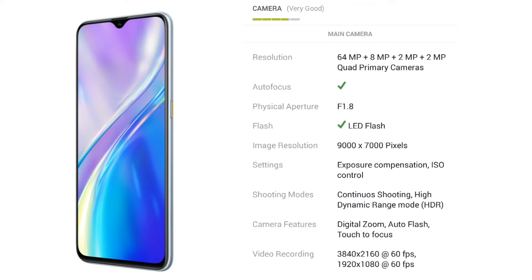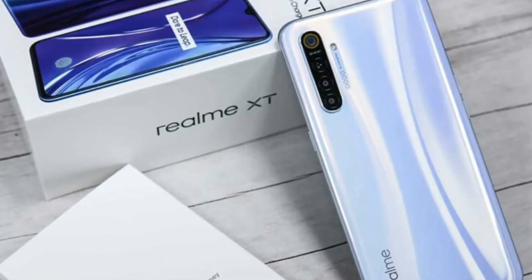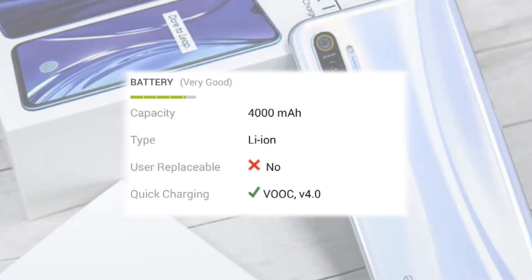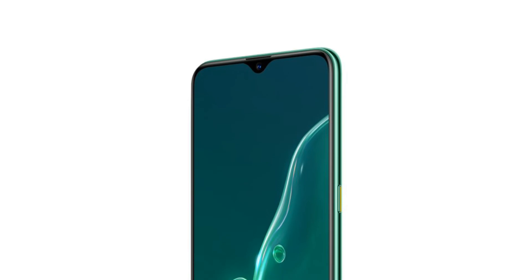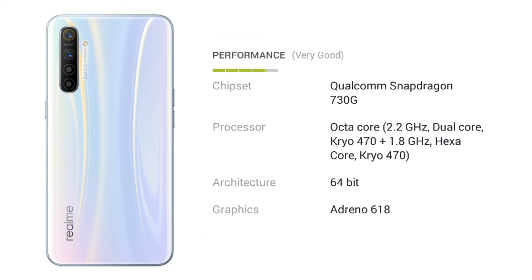The device comes with a large battery and supports fast charging, so you are able to charge this smartphone quickly.